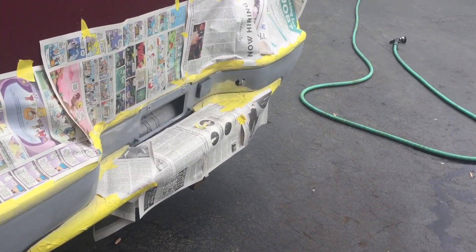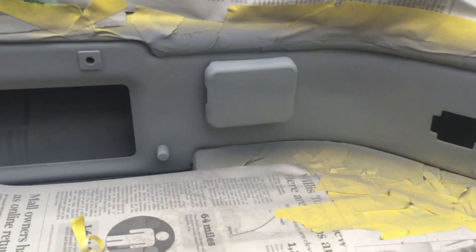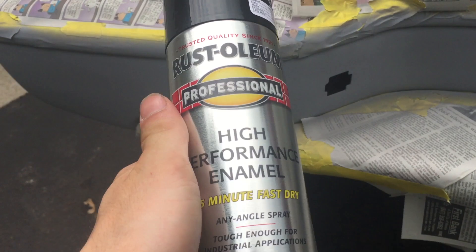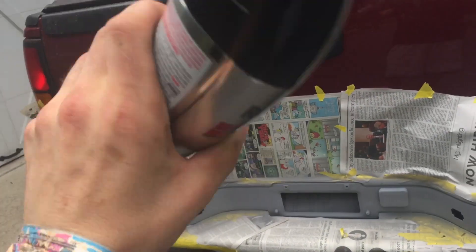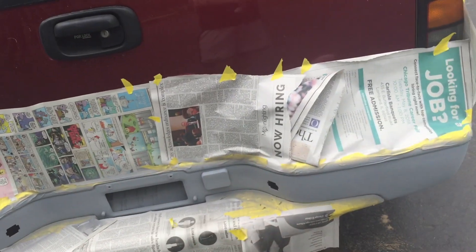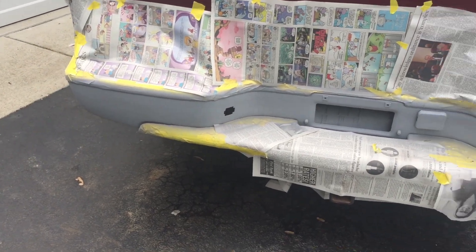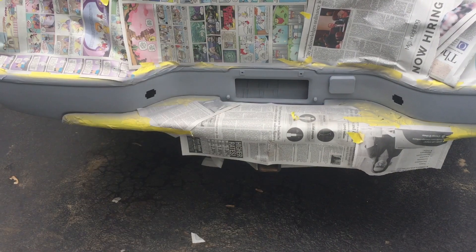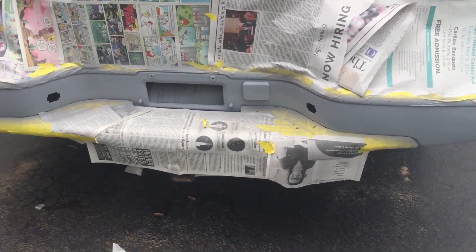We have finished putting on the primer. Now we're going to shake up this black — I got Rust-Oleum high performance enamel. Do the same thing: do a light coat of black, let it dry, do another coat, and however many you want past there. Between coats let it dry for three to five minutes and then it should turn out looking great.